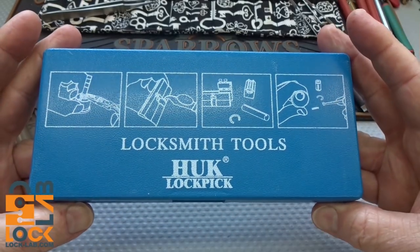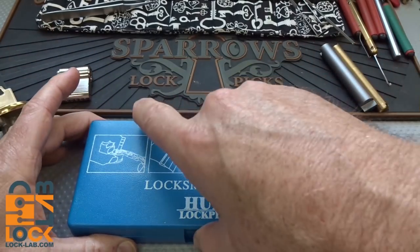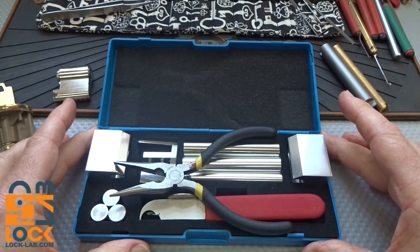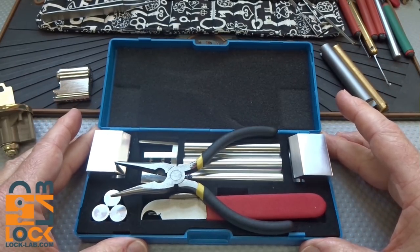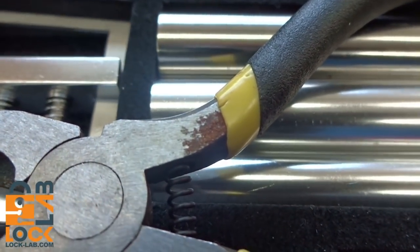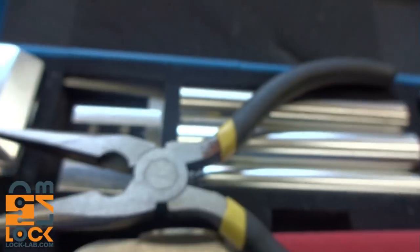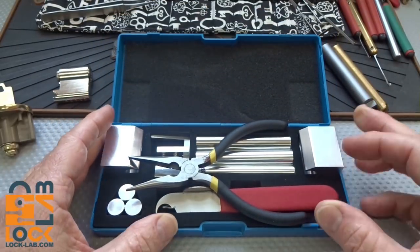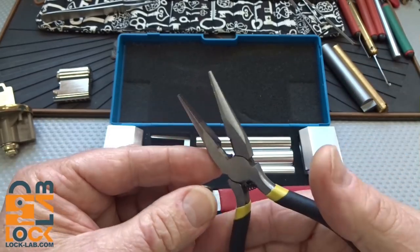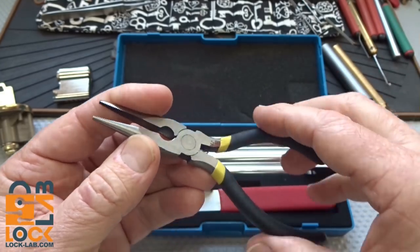It comes in a nice little case. From Banggood, I paid $23.97 plus about six dollars shipping - a total of 30 bucks for everything you're about to see. It's a nice case, very solidly held together. When you open it up, I started getting buyer's remorse immediately because there's some surface rust on the pliers. It doesn't really detract from the functionality - it's purely aesthetics - but it bothered me. A drop of oil is going to solve that.